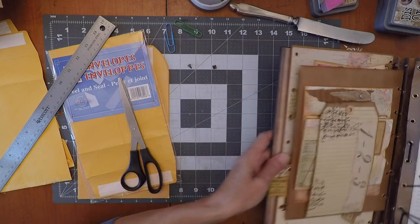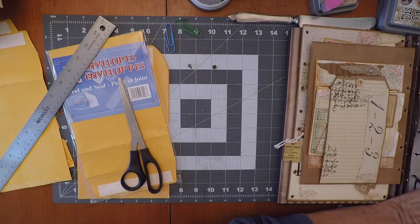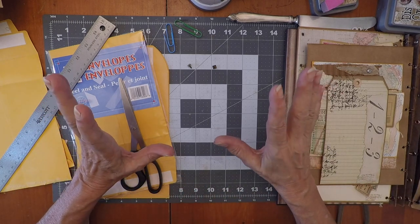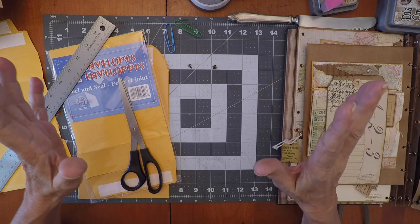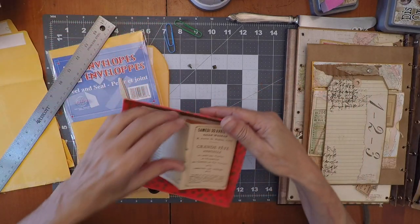I'm gonna keep this handy because we're gonna go back and forth. Sorry for the noise — oh my gosh, everything is falling. You'll get a better idea of where we're going. The giveaway for today — I'll go over it at the end of the video.